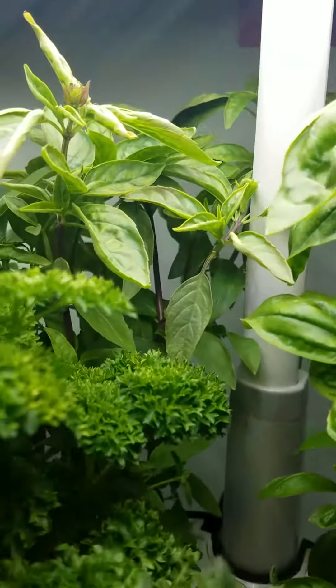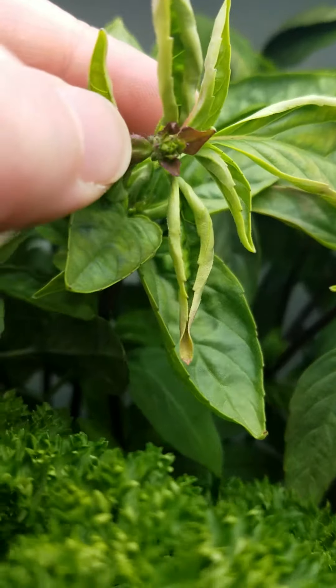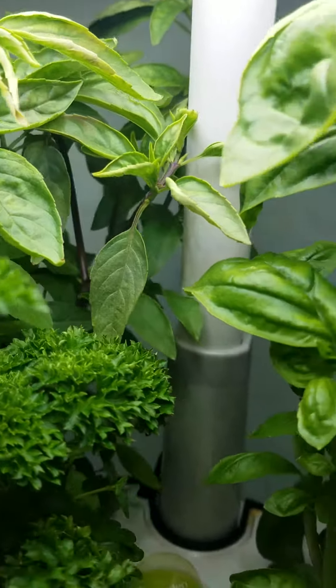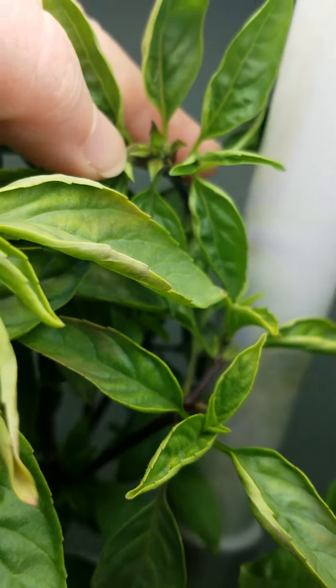especially here on the basil. This is the flower set, so that's going to have to come out here in the next day or two so that it does not go to seed. And over there, there's another flower set, so that'll have to be removed as well.